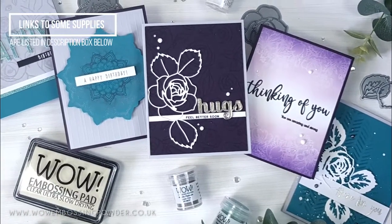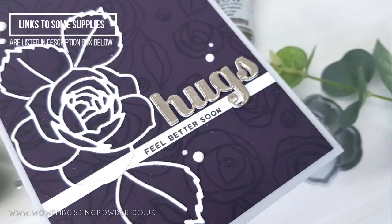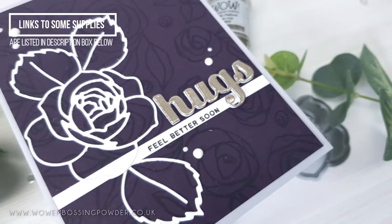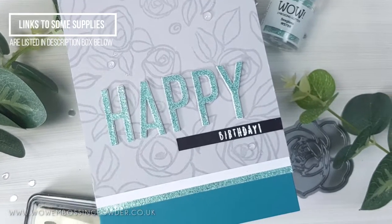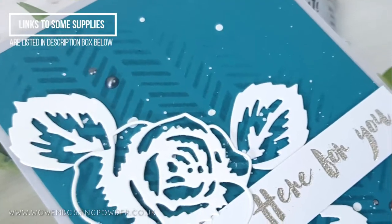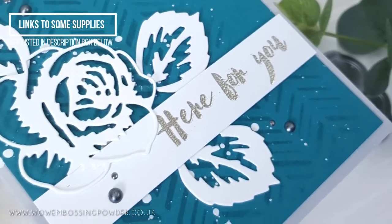Mica powders have a gorgeous shine when they catch the light, and this technique is a great way to add subtle shine to your card without being overpowering. Hopefully this video has either shown you a new technique to use with your clear ultra slow dry embossing ink, or reminded you of an old technique you used to enjoy. The embossing ink will always serve as a staple for heat embossing — why not combine one of these techniques with some heat embossing on your next card?